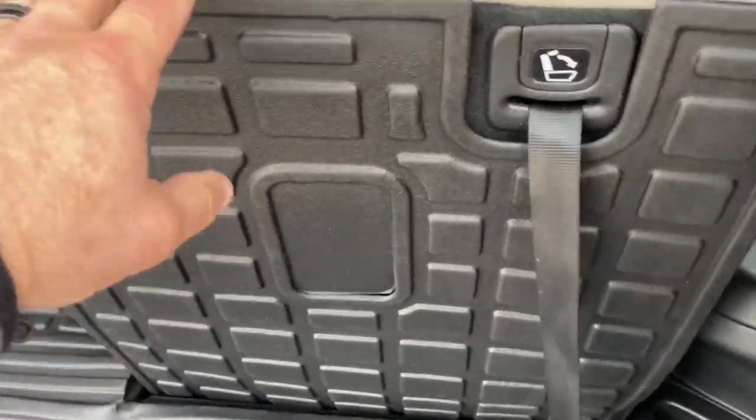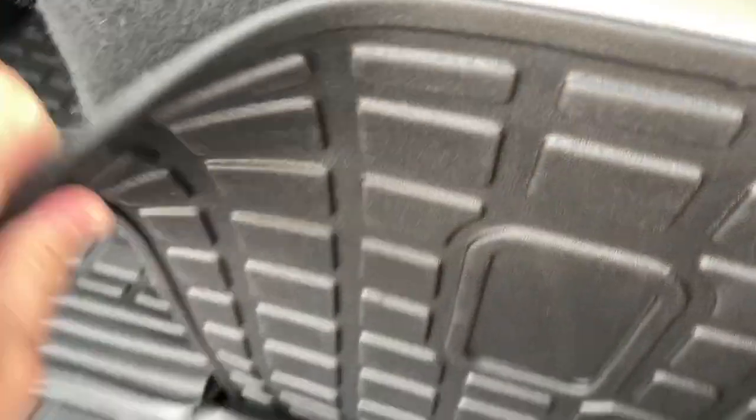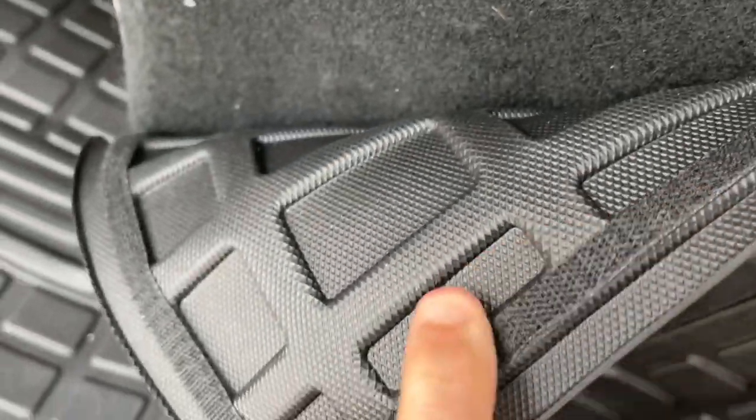Look at that — it just stays perfectly. This is held on by Velcro, so if I want to pull it off, you can see right through here. This is all Velcroed and it stays, and it hooks right to your seat.